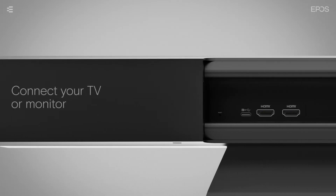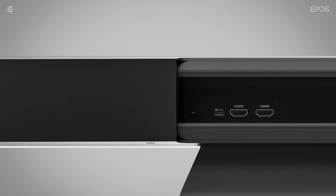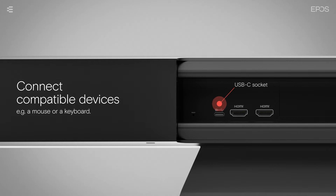Once the Expand Vision 5 has been mounted, you can connect it to your TV or monitor using the HDMI socket. Next to the HDMI socket, you'll find a USB-C socket. You can use it to connect compatible devices, such as a mouse or keyboard.